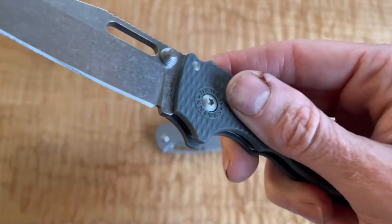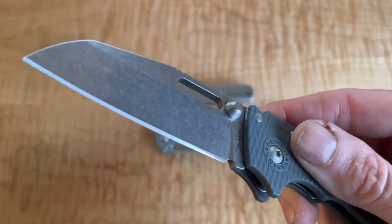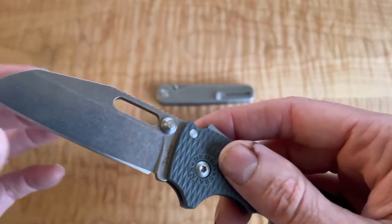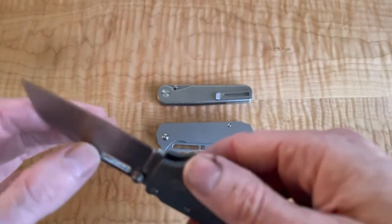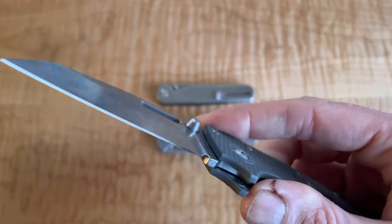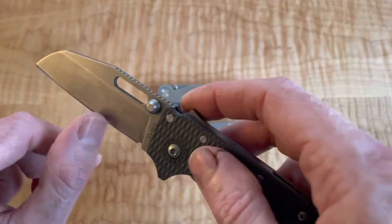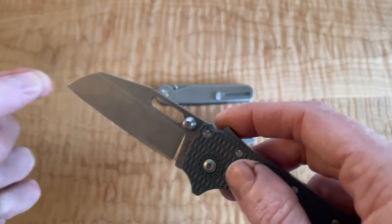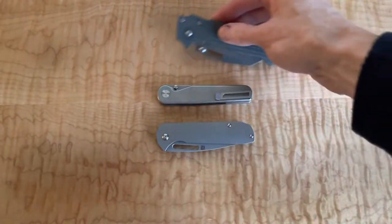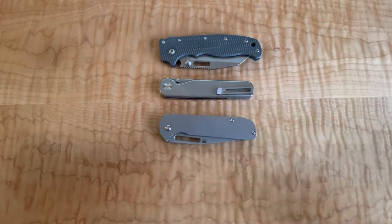I have been using it a lot on the trampoline project, which you may have seen some videos on - opening boxes, cutting anything from cardboard to plastics, cutting some hard plastic that tools come in, those impossible-to-open-by-hand plastic containers. And so far I don't feel a single chip in the knife. So although I thought I was going to be carrying more of the titanium model, losing three quarters of an ounce, this thing's been doing really well in the pocket.